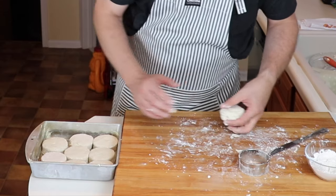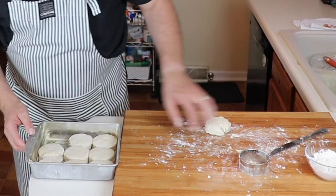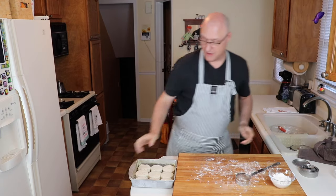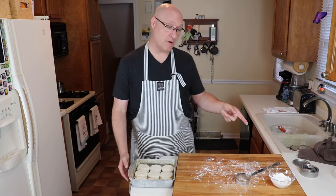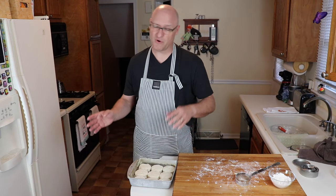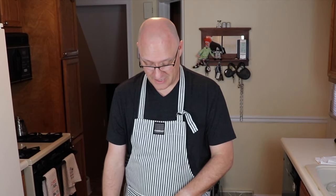We now have nine biscuits. I'm going to melt that remaining butter, brush these, and put them in a 425-degree oven for anywhere between 16 and 21 minutes. While those are baking, we'll get going on the sausage gravy.